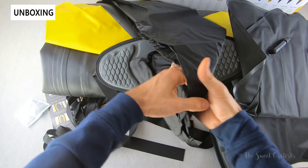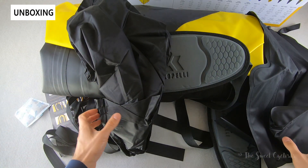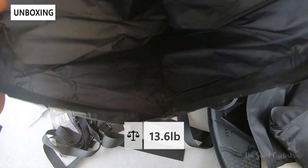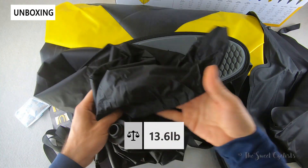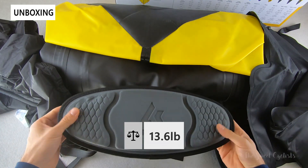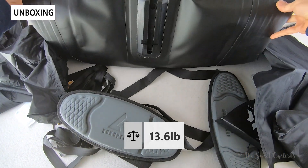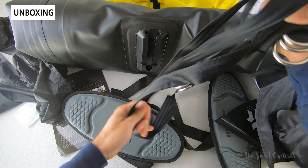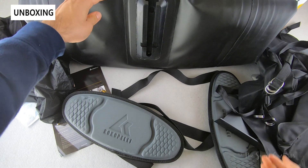You have an inflation bag, which is a cool setup — being designed for hiking and adventures, you don't always want to carry a pump, so you can inflate this by hand and then pump it up. Obviously, if you're going to a local lake you'll want to use a pump to speed things up. You also get the seat backs and compression straps, which secure the seats. It's a very compact design that you can easily throw in a backpack and take to a lake.